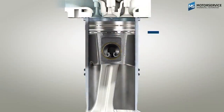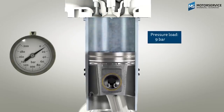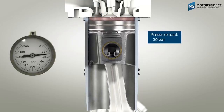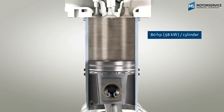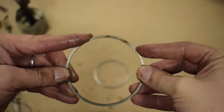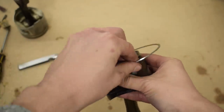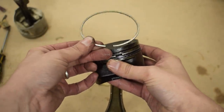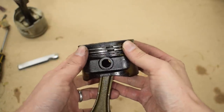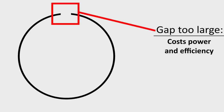The piston rings play an absolutely key part in your engine. They hold combustion pressures in the combustion chamber, ensuring that combustion pushes the piston downward instead of going past the piston. But the very construction of a piston ring is a compromise, because we can't use rubber bands for piston rings. All piston rings must have a slit or gap in them so that they can be installed and removed from pistons. This gap shouldn't be too large, because then it will let combustion pressures escape through the gap and reduce power and efficiency.